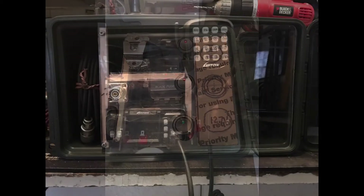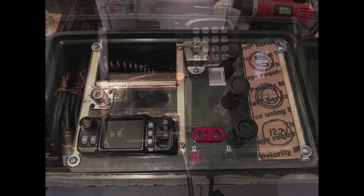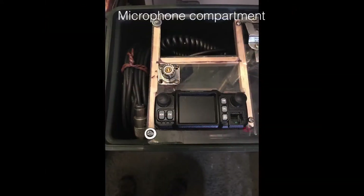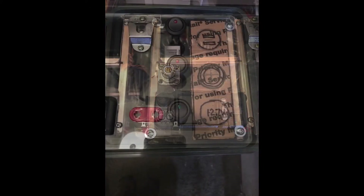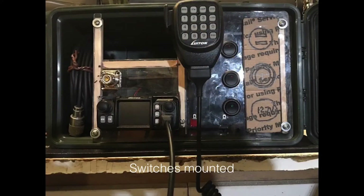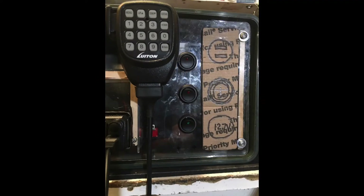Started putting things together, done some reinforcing with the fossil wood, and it all started coming together. Had a storage spot for the microphone. I was thinking about putting these banana plugs in but wasn't sure I liked that. Got the switches mounted, still waiting on the meter and the USB to come in, just working on it day by day.